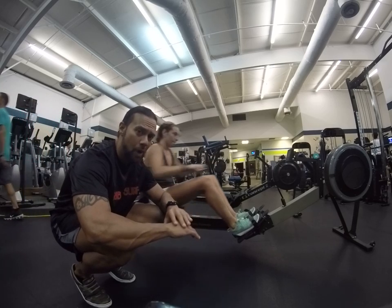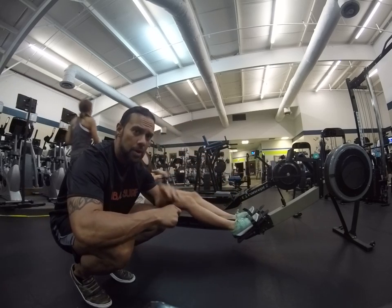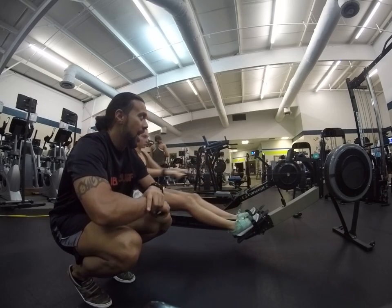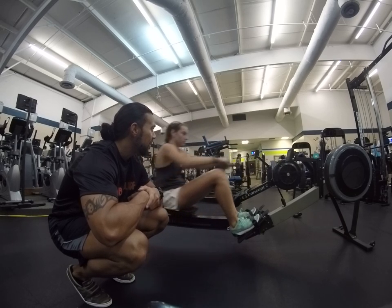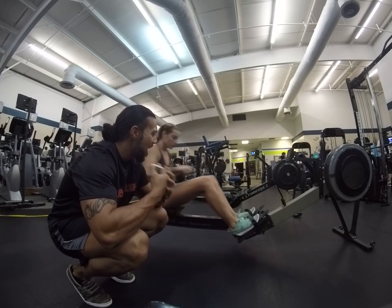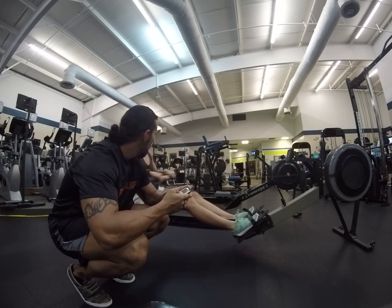We do a traditional round of 4 minutes — 20 seconds of work, 10 seconds of recovery. In recovery, it doesn't mean that we stop moving. You're just going to greatly reduce the intensity and try to take full advantage of that recovery period.